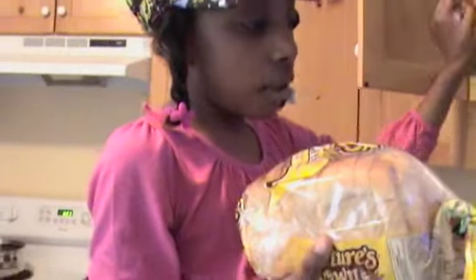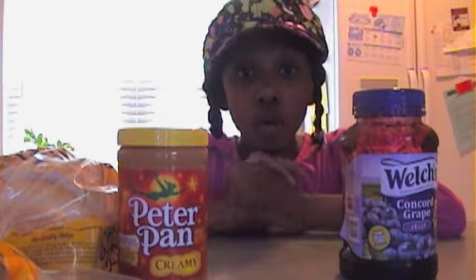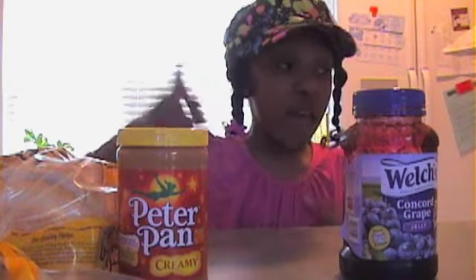Here's the bread — it's made out of wheat by farmers. Now we have our bread, our peanut butter, and our jelly. Oops, I better go wash my hands. Be right back!